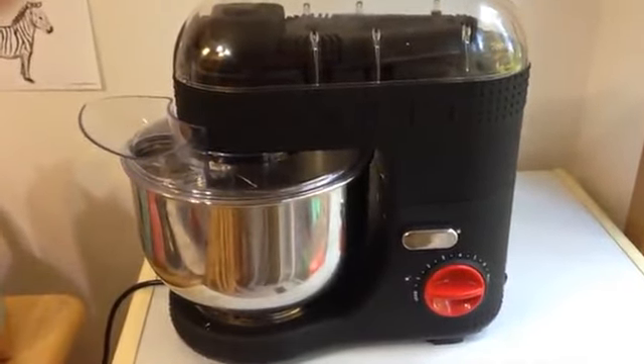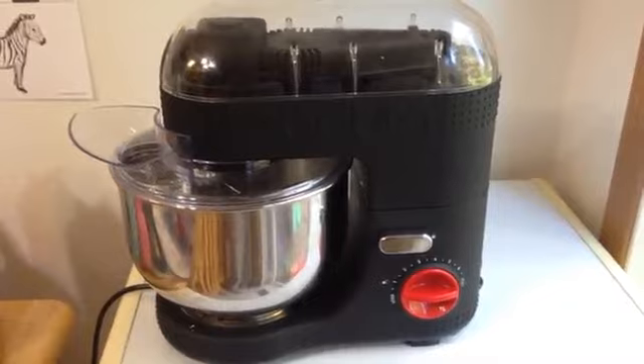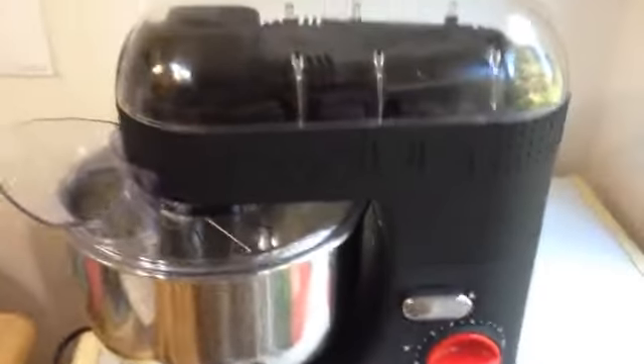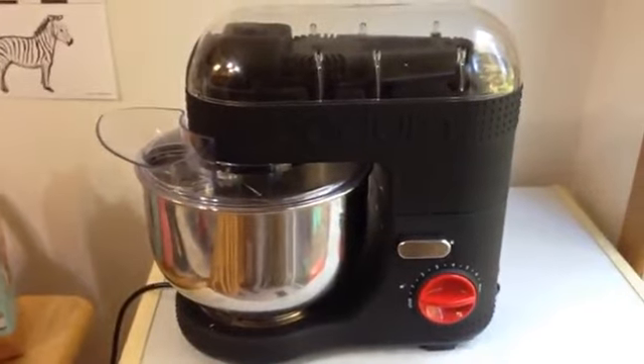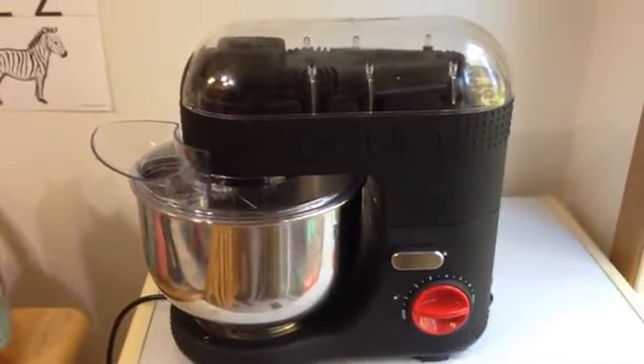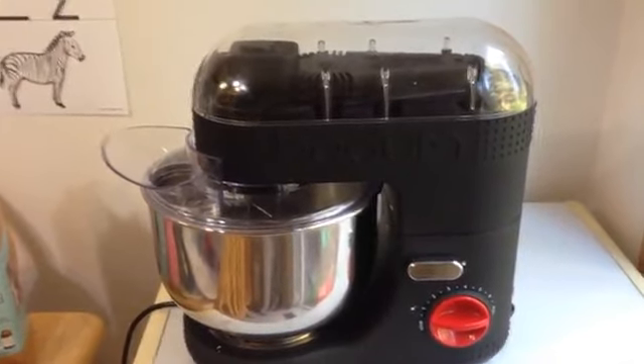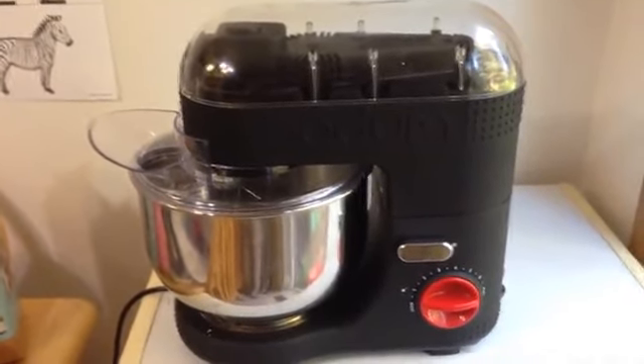Other than that, it does seem to do a pretty good job of mixing. If a mixer cuts corners, I'd rather them cut corners with the plastic outside if they're putting quality inside — and it sounds like they are. It's a 700-watt motor, and supposedly the gears are all metal. It does have a two-year warranty.